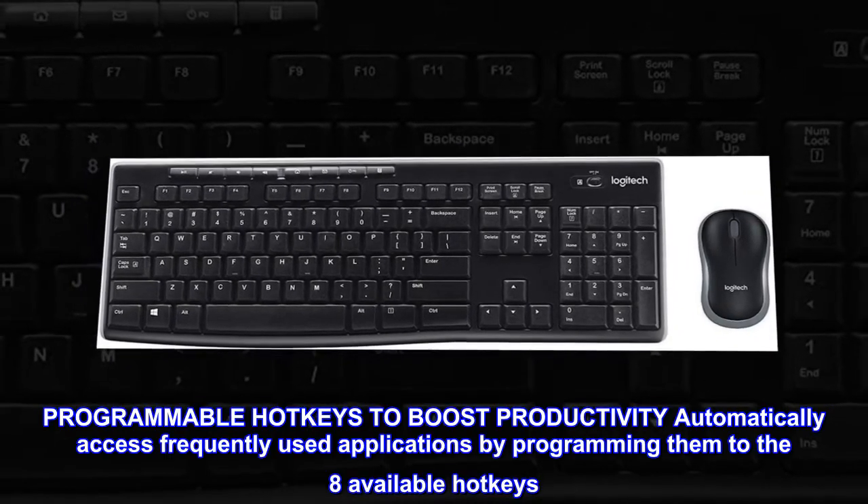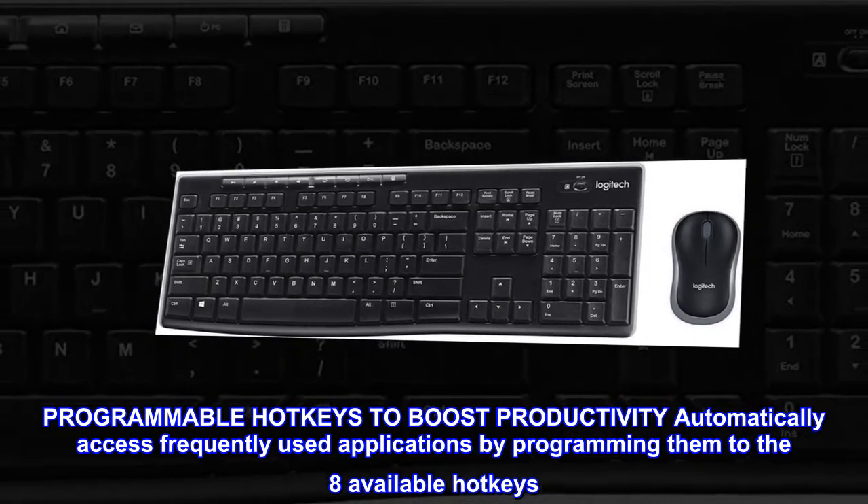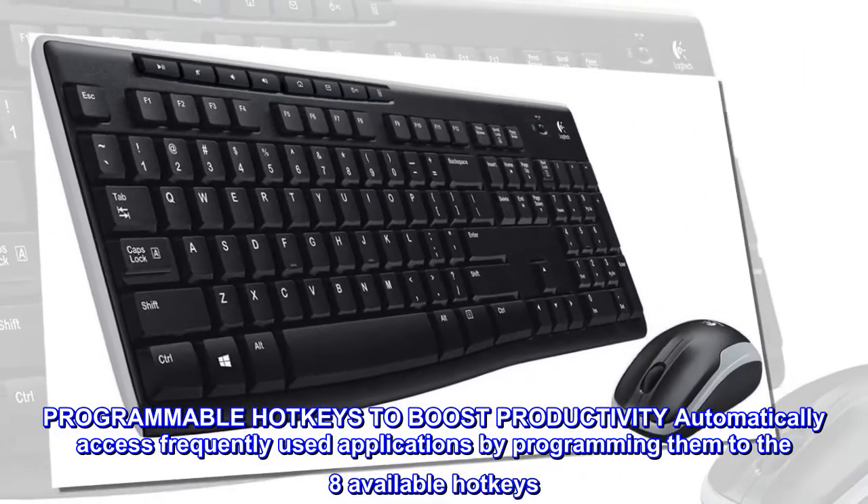Programmable hotkeys to boost productivity. Automatically access frequently used applications by programming them to the eight available hotkeys.